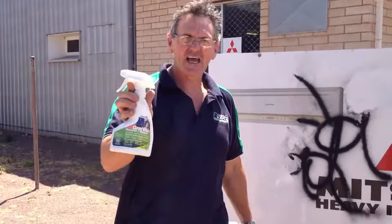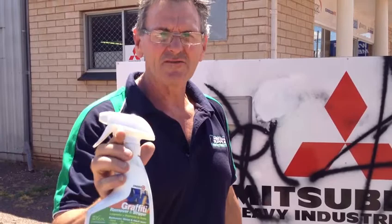We're with John from West Coast Cleaning Supplies. What have you got for us today, John? We've got a graffiti remover by a company called Zinsa, actually made from soya beans, if you can believe it.